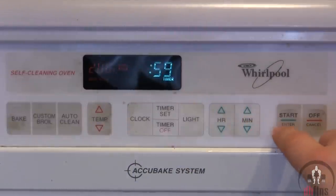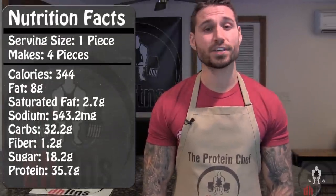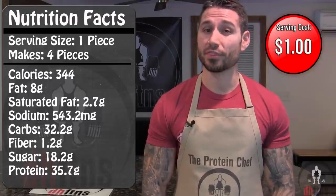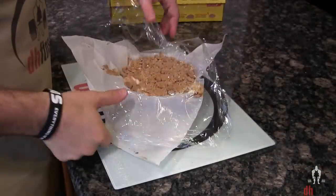After 30 to 35 minutes, turn your oven down to 200 and cook for an additional 50 minutes to an hour. If you cut this into four pieces like I do, each piece will have around 344 calories, 8 grams of fat, 32 grams of carbs, and 36 grams of protein.